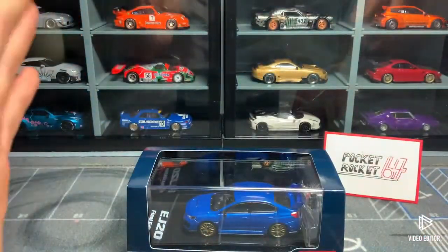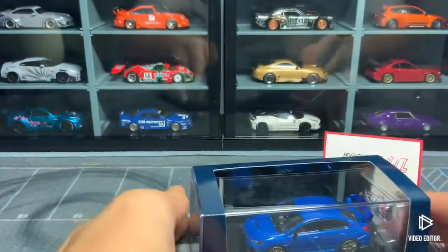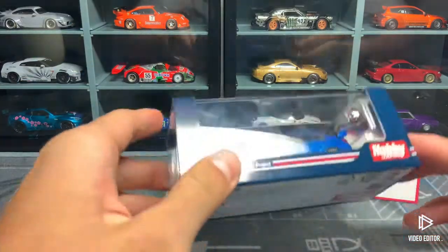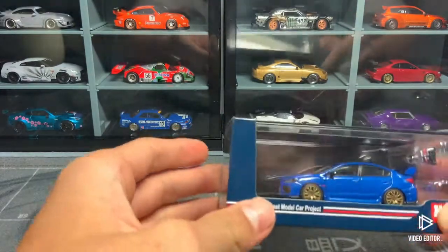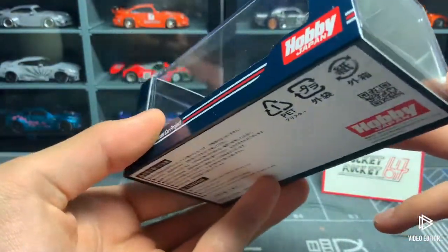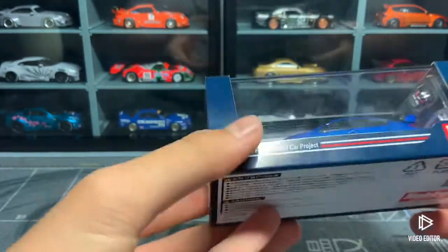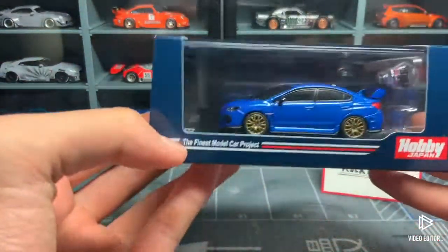This is my first Hobby Japan car. The reason I haven't got one sooner is because people say Hobby Japan cars don't roll, and it's very important for my cars to roll. When I saw this the other day it looked too good to pass, so I bought one — and I'm not sorry at all. I did modify it to roll but it was really simple.